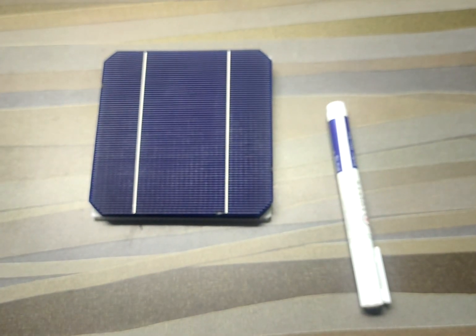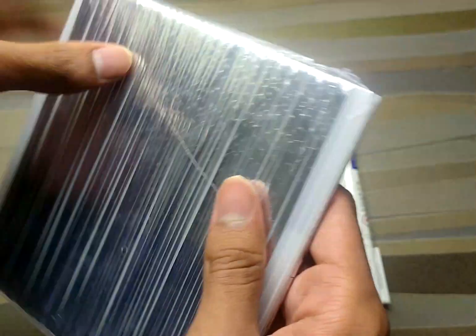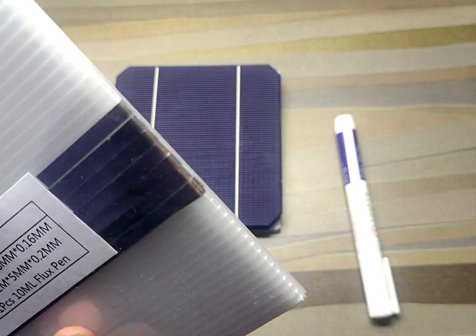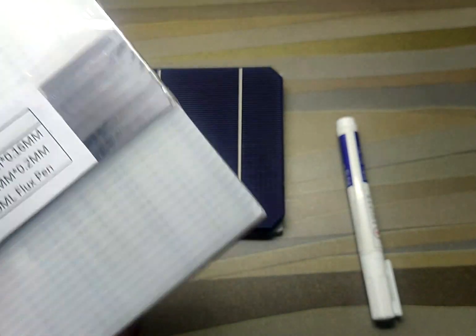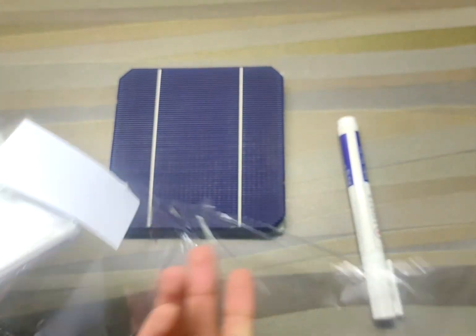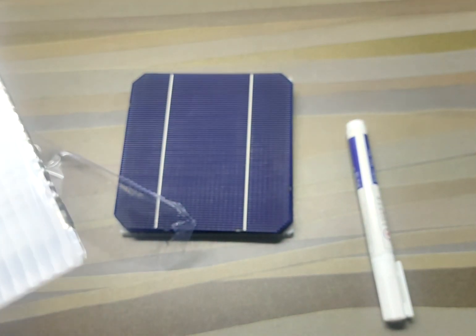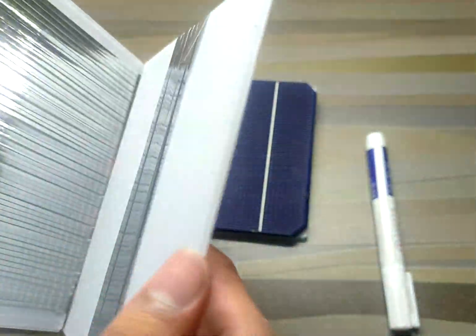Let's have a look at the tabbing wire and the bus bar wires. These are neatly rolled over a corrugated cardboard sheet. The tabbing wire is used to connect different solar cells together, and the bus bar wire is used to connect different rows together. On one side we have the tabbing wires and on the other side we have the bus bar wires.